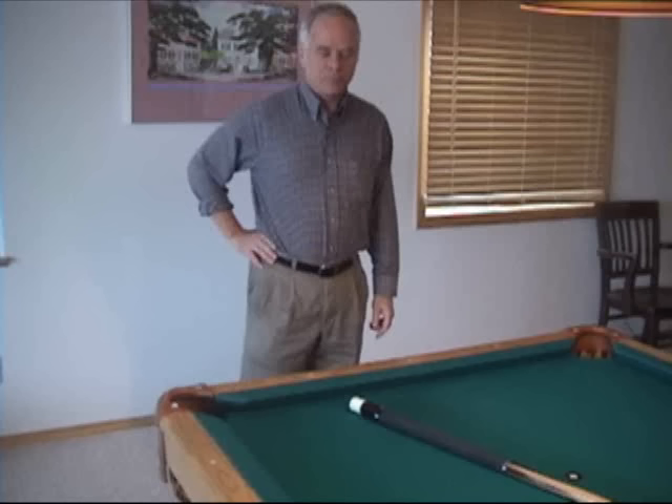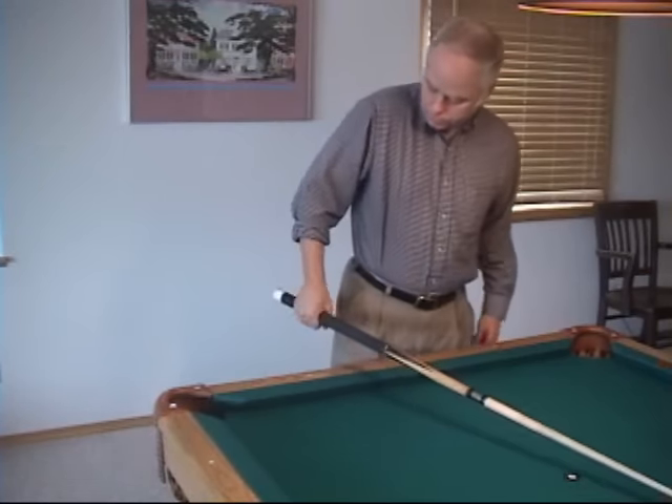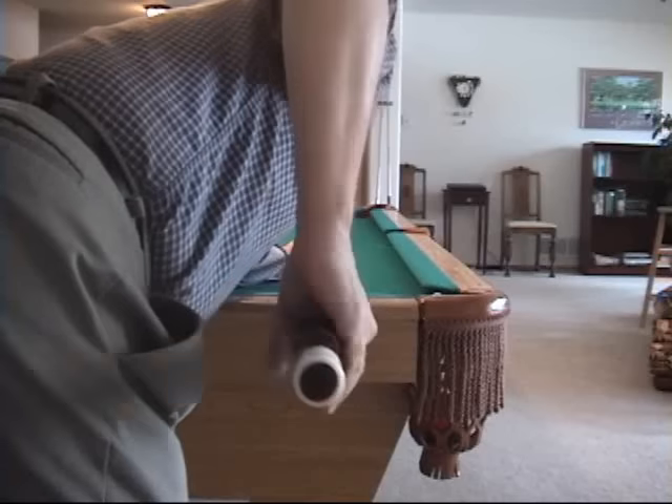Let's start with the grip. Your grip on the cue should be natural and relaxed. One way to find a good starting position for the grip is to simply pick up the cue and wiggle the arm and wrist into a relaxed, straight down position.